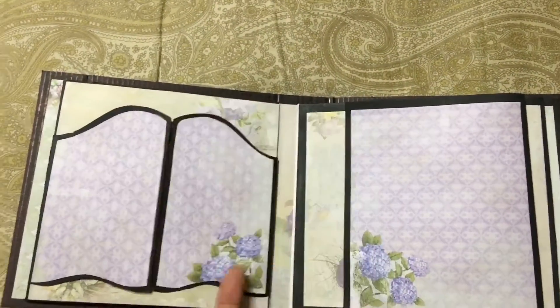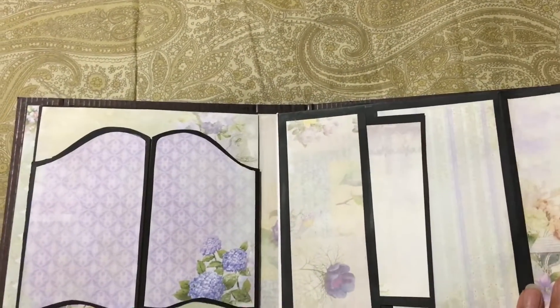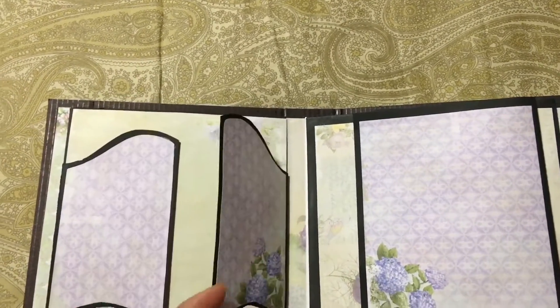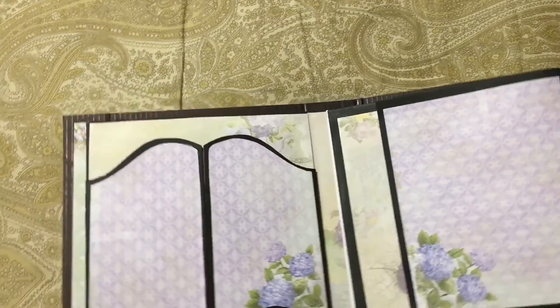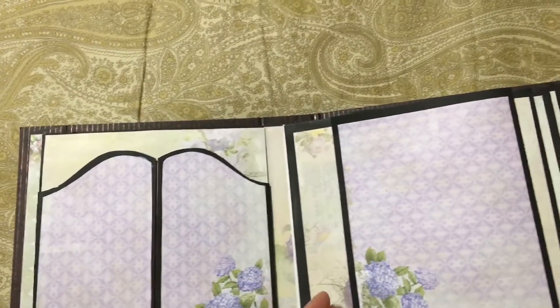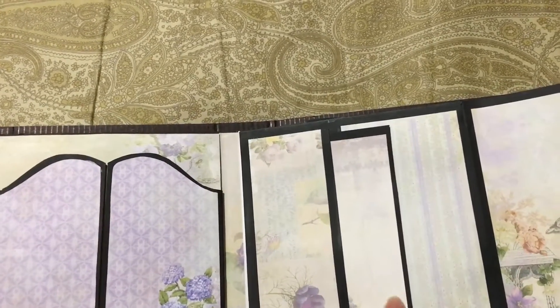And page number two — I have a little door there, and it's not done yet but I will punch a hole and tie the string to it so it will stay. And here's the pocket.